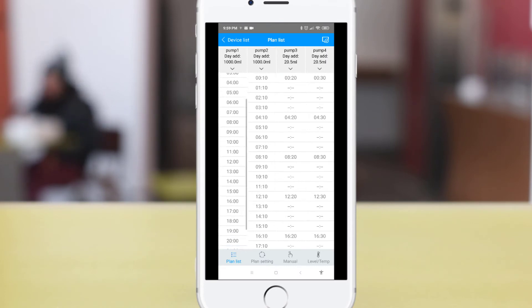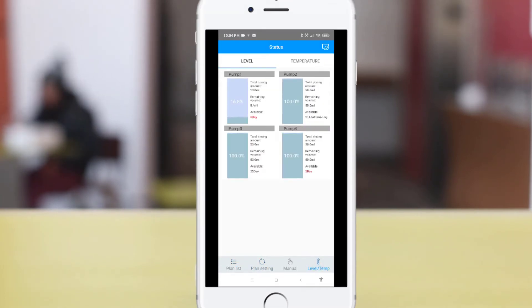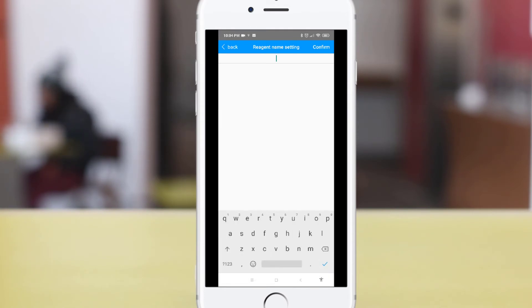Go back to the plan list and you can see that the pump has automatically created a daily schedule based on your settings. To rename your pump, go to the level/temperature section and choose the pump you want to rename. Under the reagent name settings, you can enter the name for your pump.